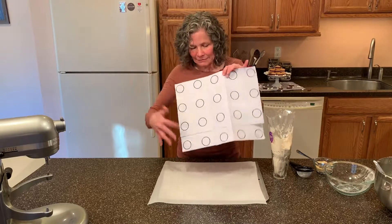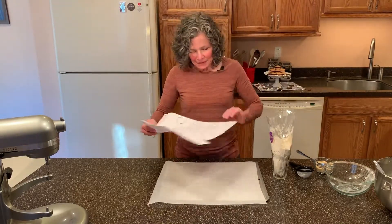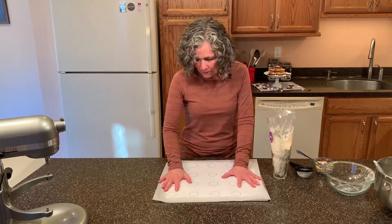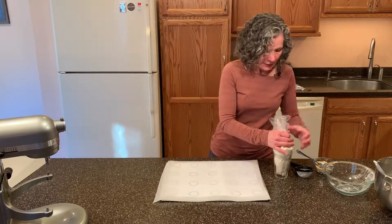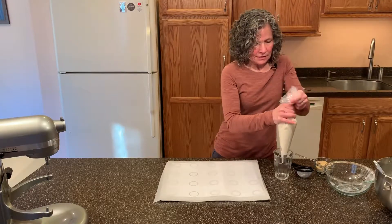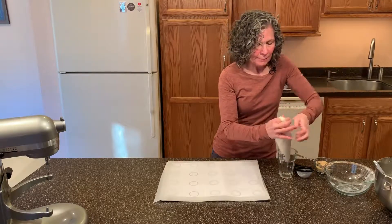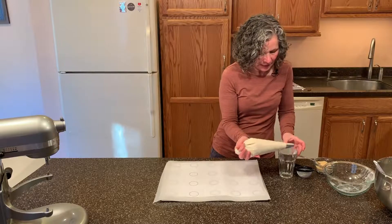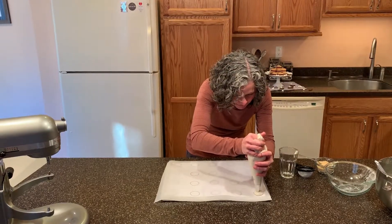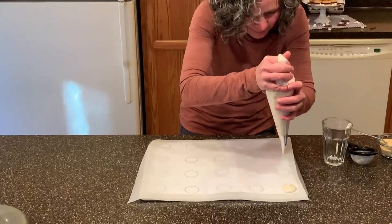They're one and a half inch circles and they're two inches apart. I just did it on my computer and printed it off — I just taped it together. So that is my template. I'll just twist the piping bag around, flip it over my index finger, and squeeze, stop, give it a little twist, and come up.